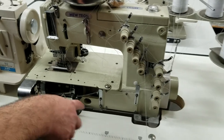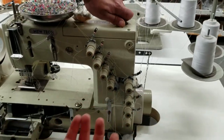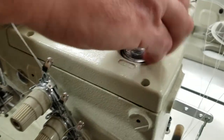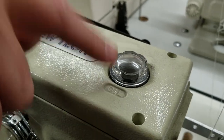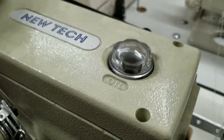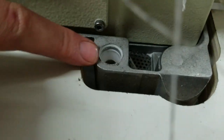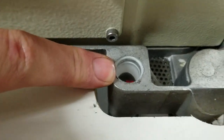The multi-needle machine doesn't have an oil pan — it's sealed oil inside. You open this up and put your oil in there. You can see the gauge right here and see how much oil there is.